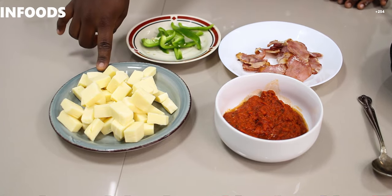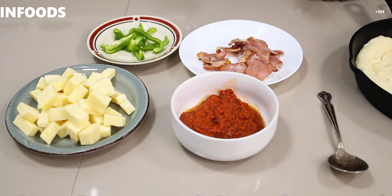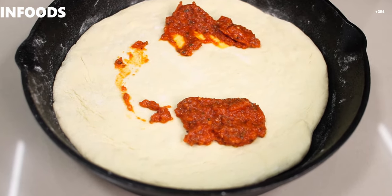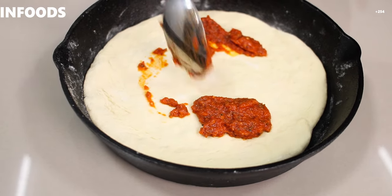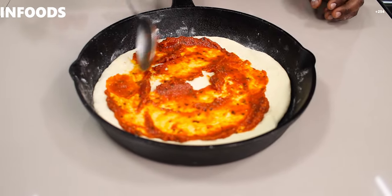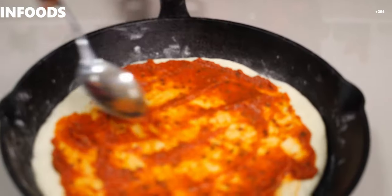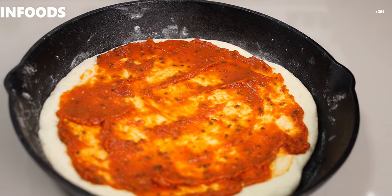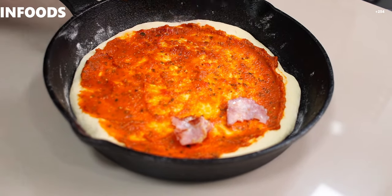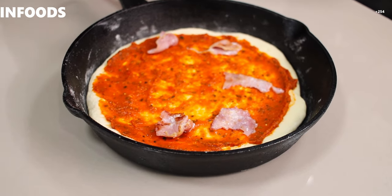I have my pizza sauce, mozzarella that I've cubed, a few slices of green capsicum, and bacon — that is what I'm going to be topping my pizza with. I'm going to start with my sauce that I made earlier, which has already cooled. I'll add this onto my pizza dough and use my spoon to smear the sauce — you can add as little or as much as you want. Then next I'm going to top it with my bacon slices.